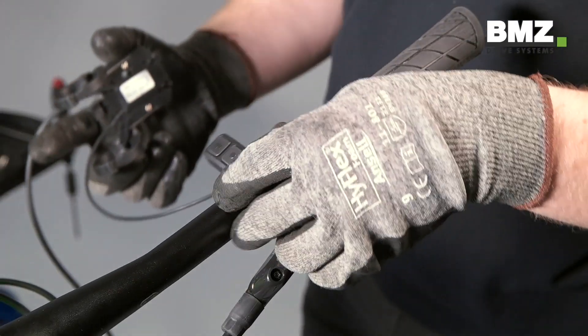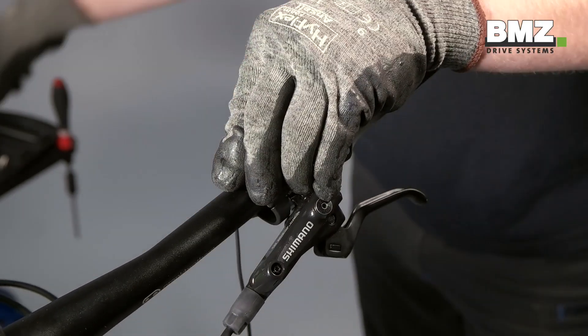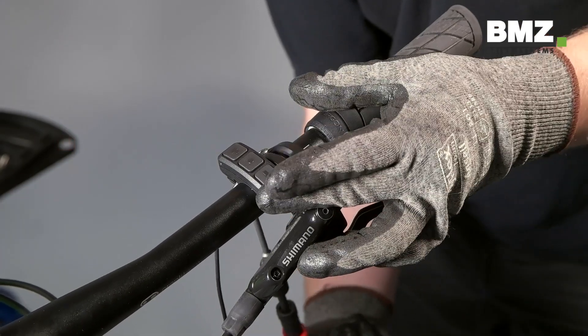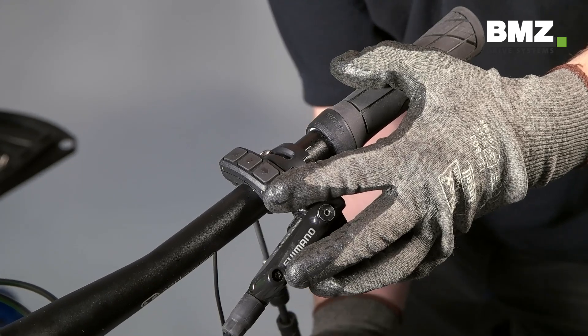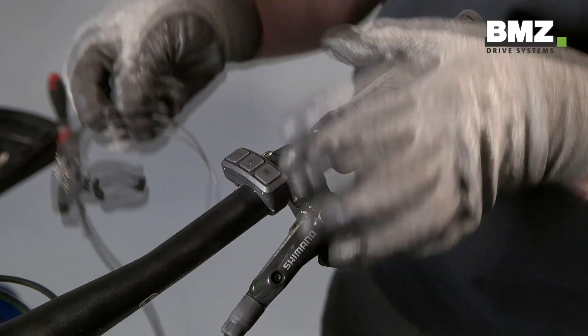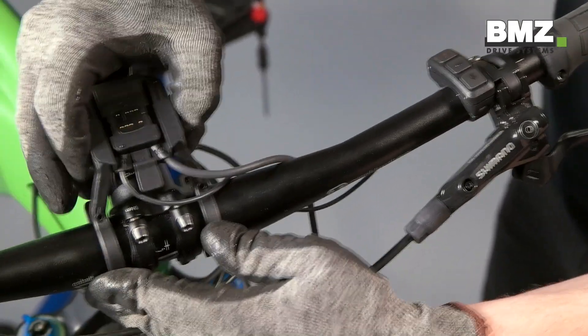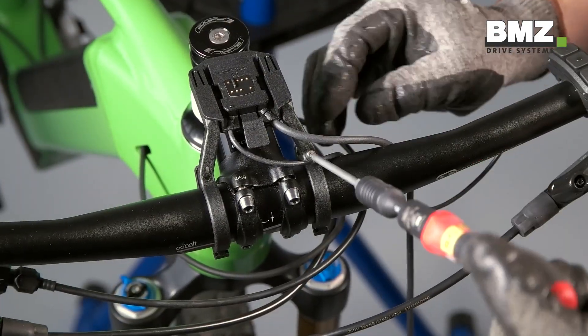Let's continue by mounting the new display and mount. First, tighten the remote unit with 0.1 to 0.3 Nm torque. Then tighten the display mount with 0.3 to 0.5 Nm torque.